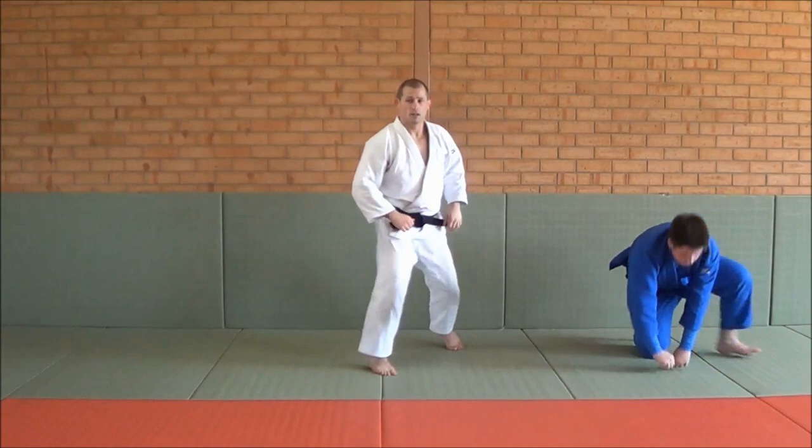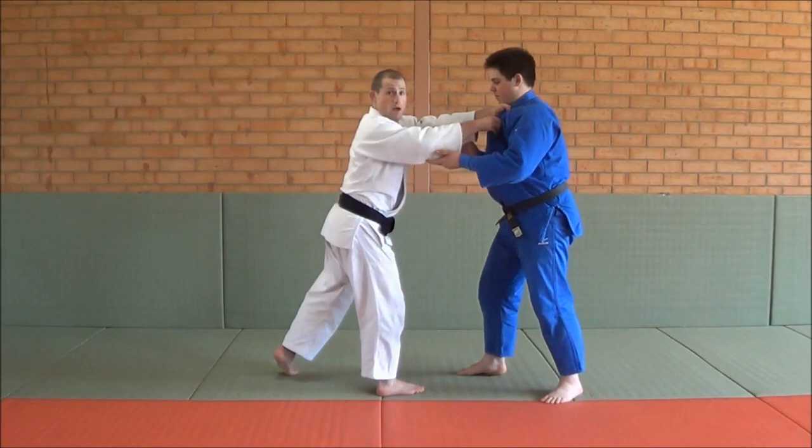One more time: I'm here, double lapel, pull down, working with Jamada — he steps back — Sumi Geishi.